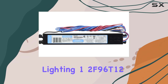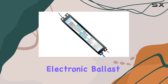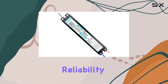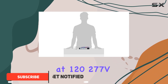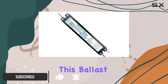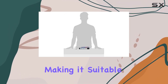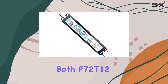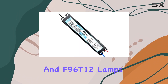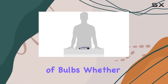The Philips Lighting 1-2 F96 T12 lamp ballast is a top-tier electronic ballast designed for those who demand reliability and efficiency in their lighting systems. Operating at 120-277V, this ballast is versatile and can handle a wide range of voltage inputs, making it suitable for various lighting setups. It supports both F72 T12 and F96 T12 lamps, giving you flexibility in your choice of bulbs.